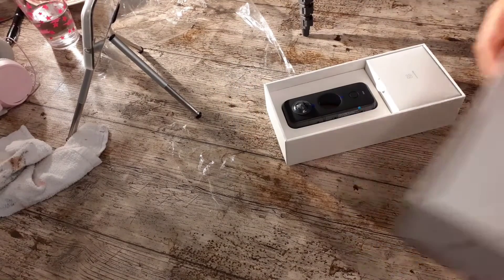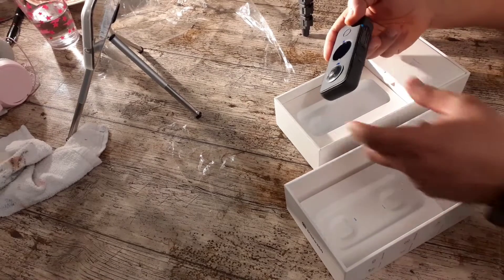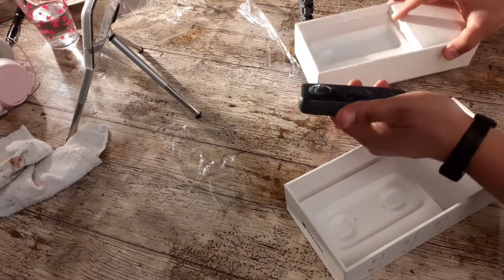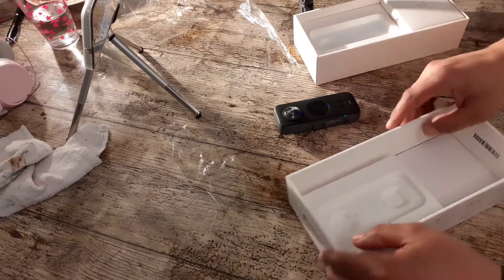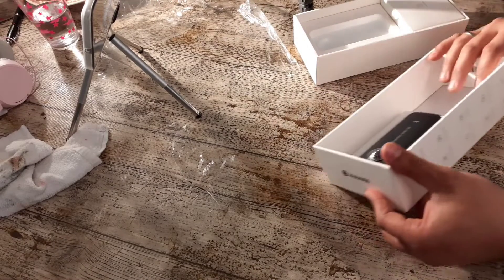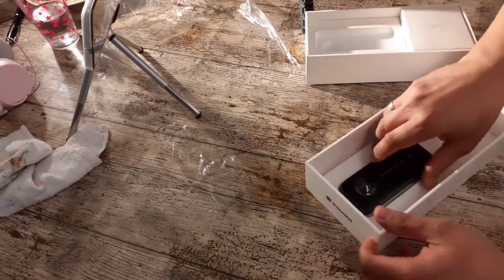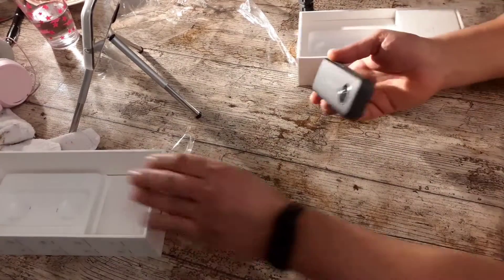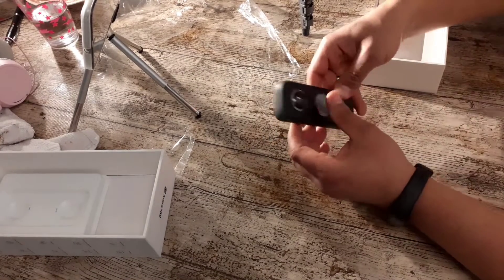So everybody, now we look together. This is the camera — the Insta360 ONE X2. I think it's a little, maybe around a hundred grams. So this is here, I find it. Okay, we look together at what is inside. We stand here, this is the camera — looks very nice.